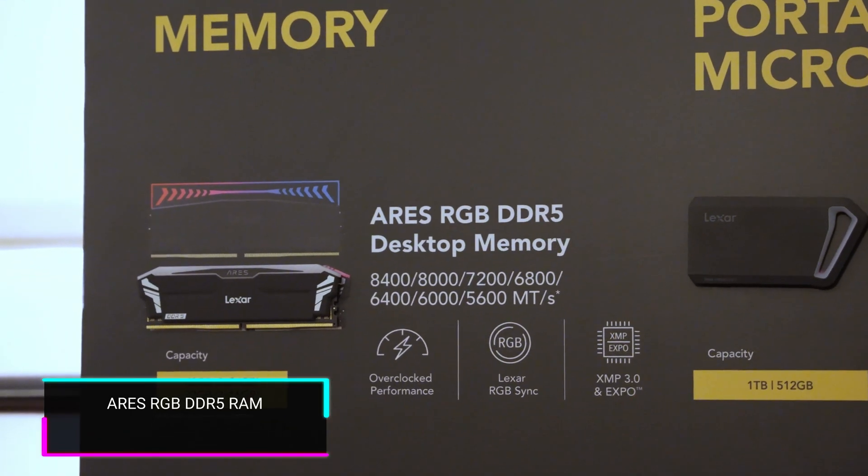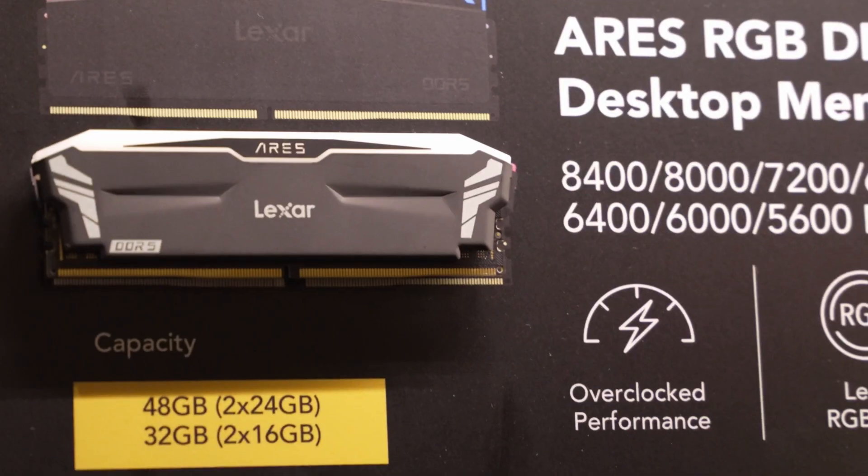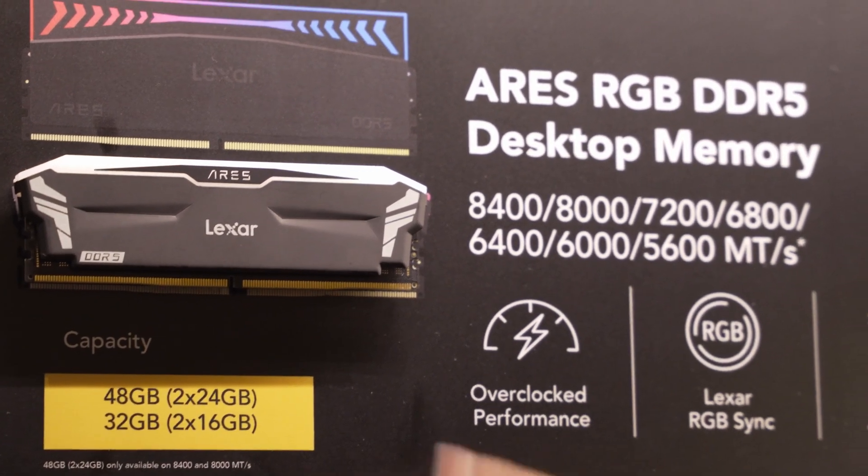Now let's talk about their memory. Lexar has been known for making great DDR4, and now they have some really great DDR5 options coming out, including their Aries RGB DDR5 memory running at up to 8,400 megatransfers per second in up to 48 gigabyte capacities — that's two 24-gigabyte sticks.